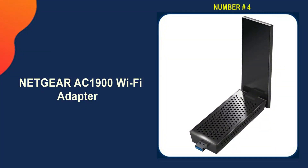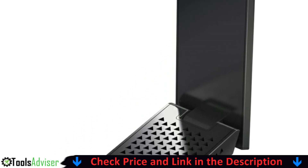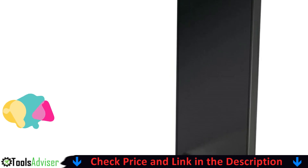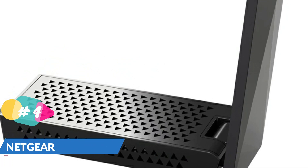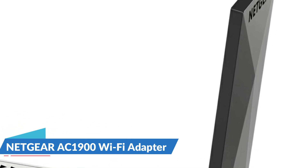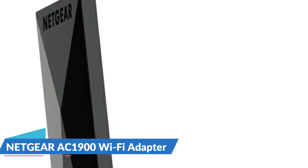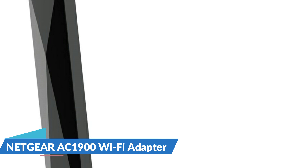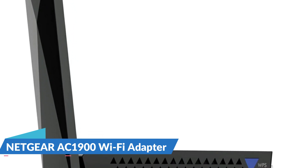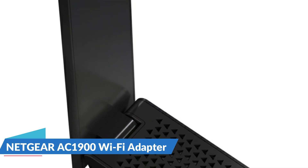Number four on our list is the Netgear AC1900 Wi-Fi adapter. The Netgear Nighthawk AC1900 Wi-Fi USB 3.0 adapter wirelessly connects your laptop or desktop to next-gen 802.11ac technology with Wi-Fi speeds up to 1.9 Gbps. Connect the adapter to a USB 3.0 port for fast and efficient data transfer, online lag-free gaming, and HD streaming at home or on the go. It is compatible with 802.11ac and all legacy Wi-Fi devices.